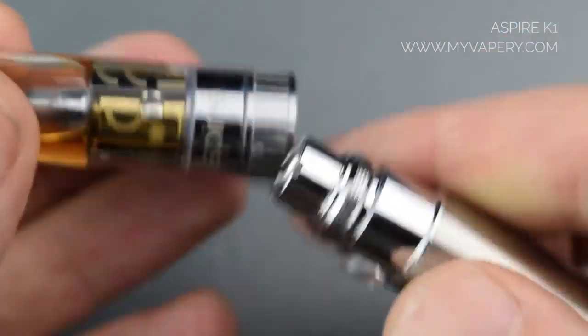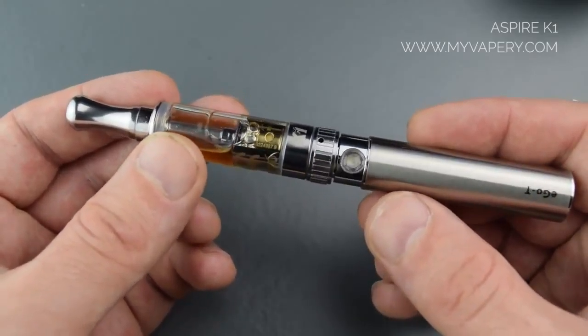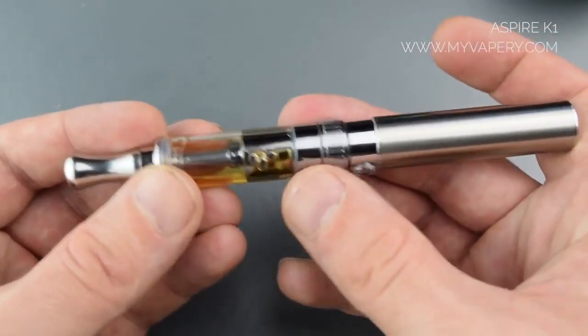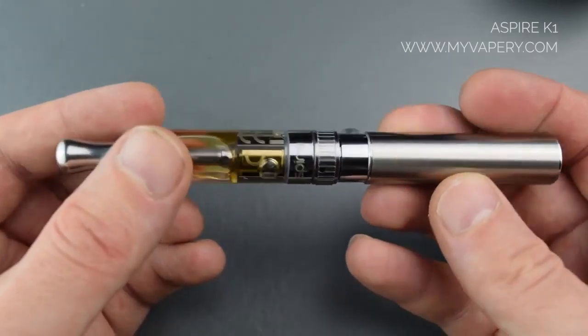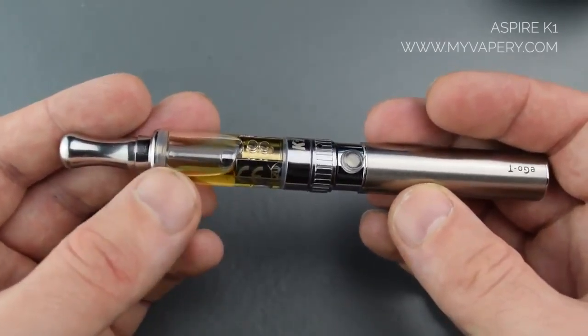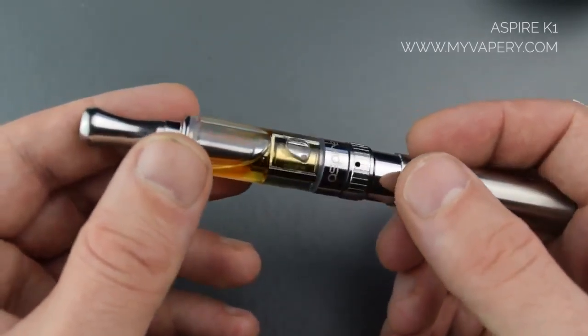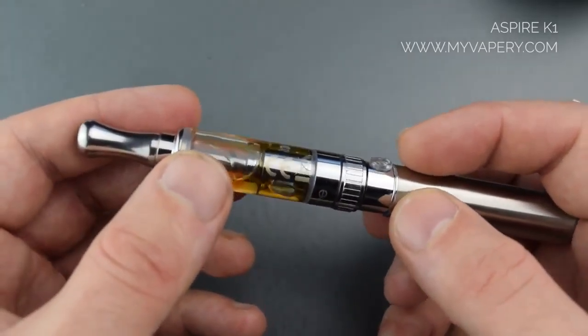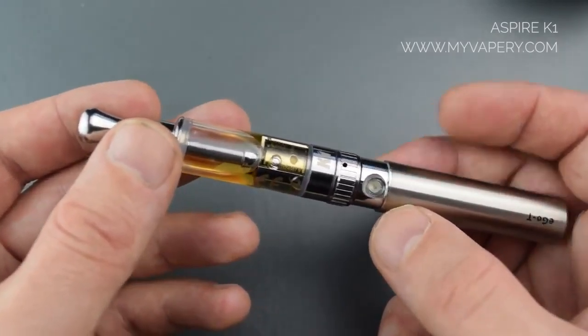From there you just need to screw it to a device. I'm running the Aspire K1 on an ego battery and as you can see they're kind of made for each other. It's a really nice slim profile and it's a very worthy upgrade to the CE4 and CE5 type clearomizers you get in ego starter kits. It's a glass tank and unlike the CE4 and CE5s where you have to throw the whole unit away, all you have to do is replace these heads, and these atomizer heads really do perform very well. Here it is again — the K1 on an ego battery — it's a nice little combo and it works quite well. Them both being the same width really helps.